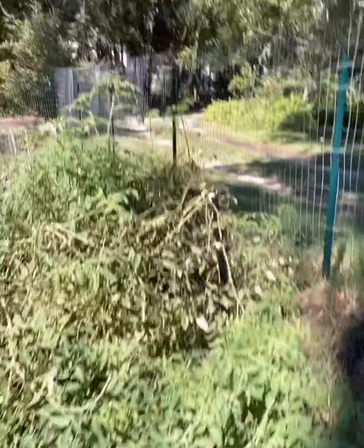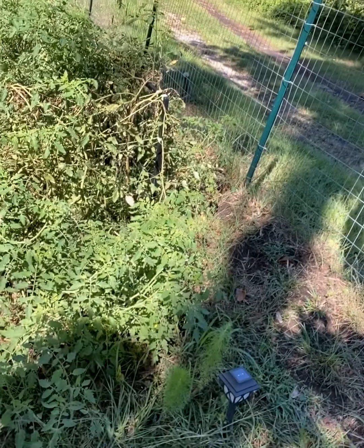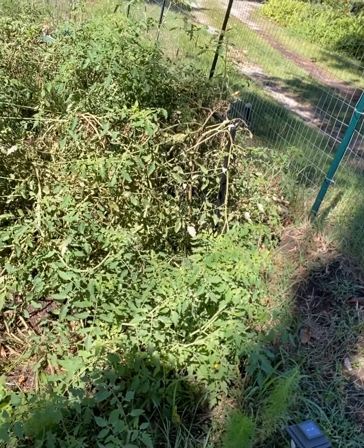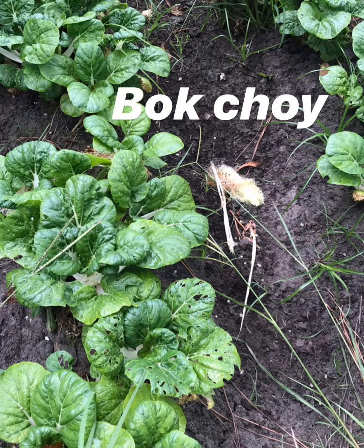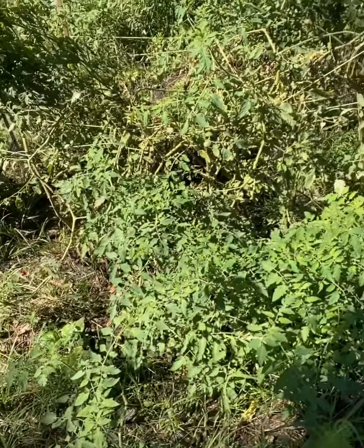We're still getting tomatoes at the end of September. I had bok choy here, and it was really, really good. I was very surprised — I grew everything from seed — that the bok choy grew as well as it did. This is a very soggy area of the garden because it collects a lot of water when it rains, and apparently the bok choy liked that.